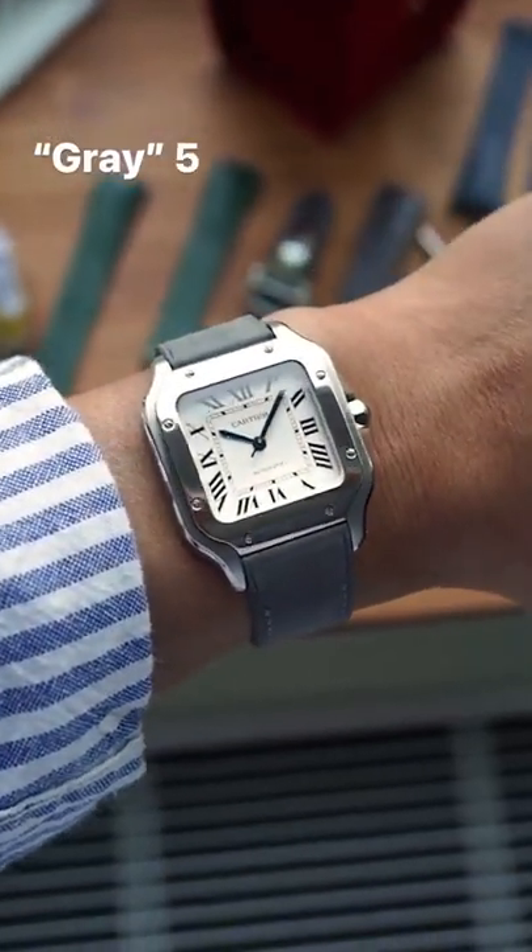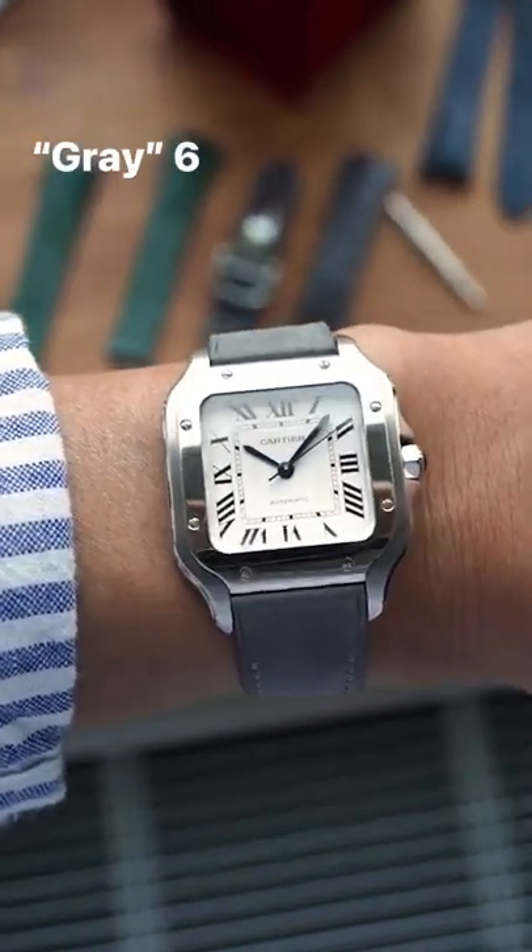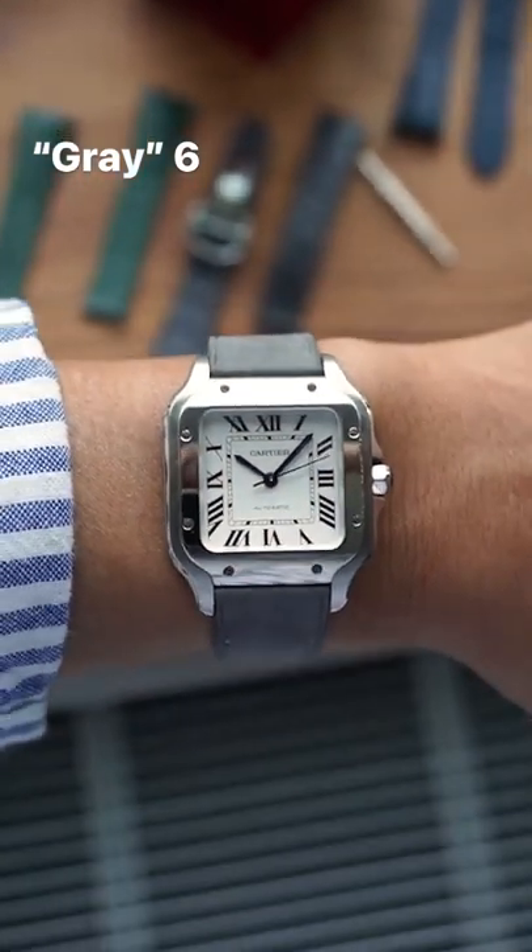I also like to use the Lug's gray nubuck strap. That's like a gray suede material. That one also looks great.